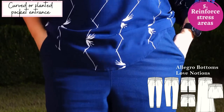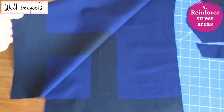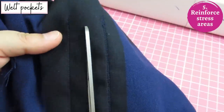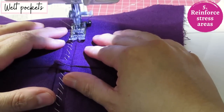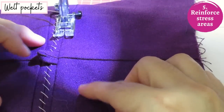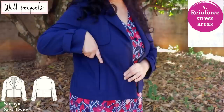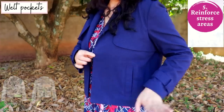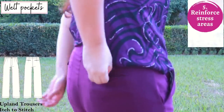If you're sewing welt pockets, you need to interface that area — this is best practice seen in most patterns with welt pocket instructions. Any area where you'll snip into a corner benefits from interfacing. Even if you don't use the pocket much, when you put your hands in, there's stress at those corners. For back trouser pockets, when you sit down it pulls on those seams, so definitely use interfacing there.